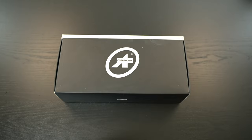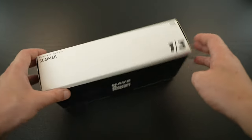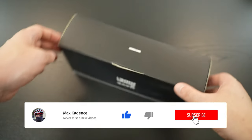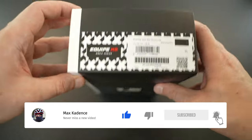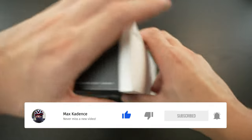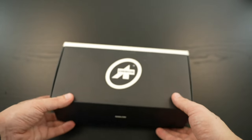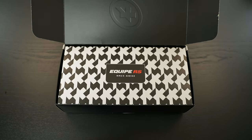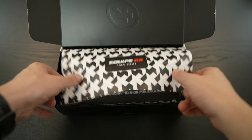Here we have the box you get with the Assos bib shorts. It's coded as a summer product — Code 13 — for summer riding. They also have spring/fall and winter versions. We have the logo and a 'Have a Good Ride' message from Assos on the box, which I really like — sometimes it's on the jerseys too, which is a nice surprise.